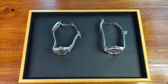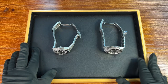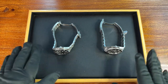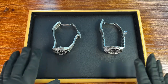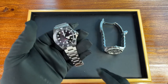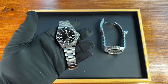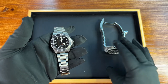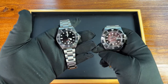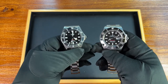Hi guys, it's Frankie from Frankie Watch. Good to see you all again. I wanted to do a comparison between two watches I'm currently checking here at work — a rare opportunity to compare the new Tudor Pelagos 39 and the watch that it's kind of inspired from in terms of dial: the Rolex Sea-Dweller 126-600.